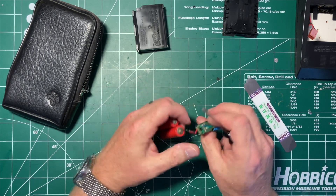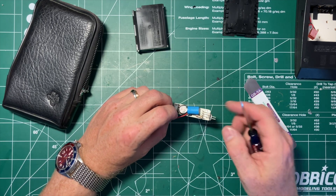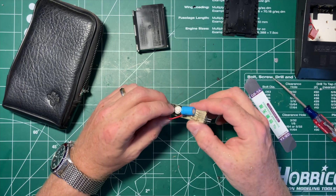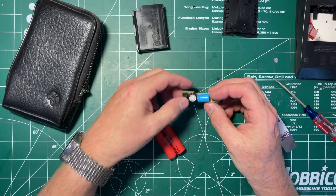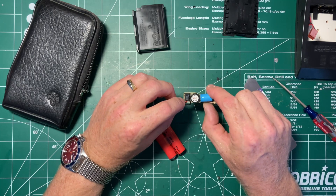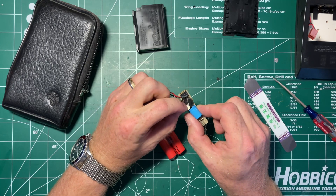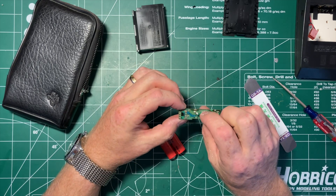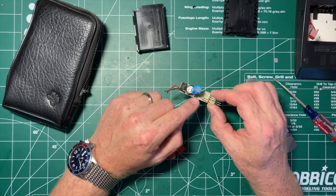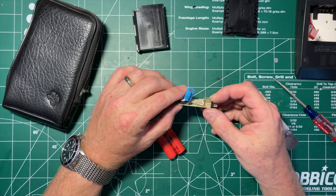Let's get out the meter and see if we can figure out the relationship of these two pins on the connector with the plus and minus of the battery. That looks like an inductor. We've got a diode to prevent you from plugging this in backwards, possibly.